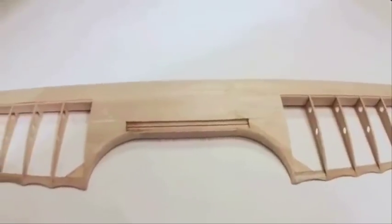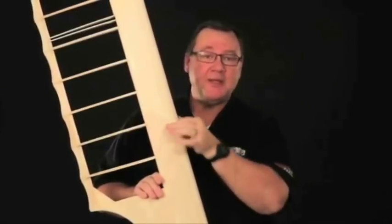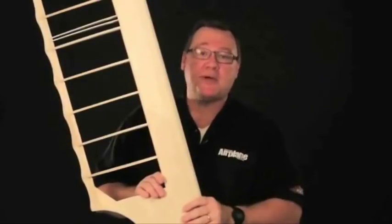Here we have the splice in the finished wing of the triplane build. One of the things you need to remember is that you don't want to stack your splices on top of one another. So if you have one splice here, make sure the next splice on the other side is about a foot away. That'll give you maximum strength.